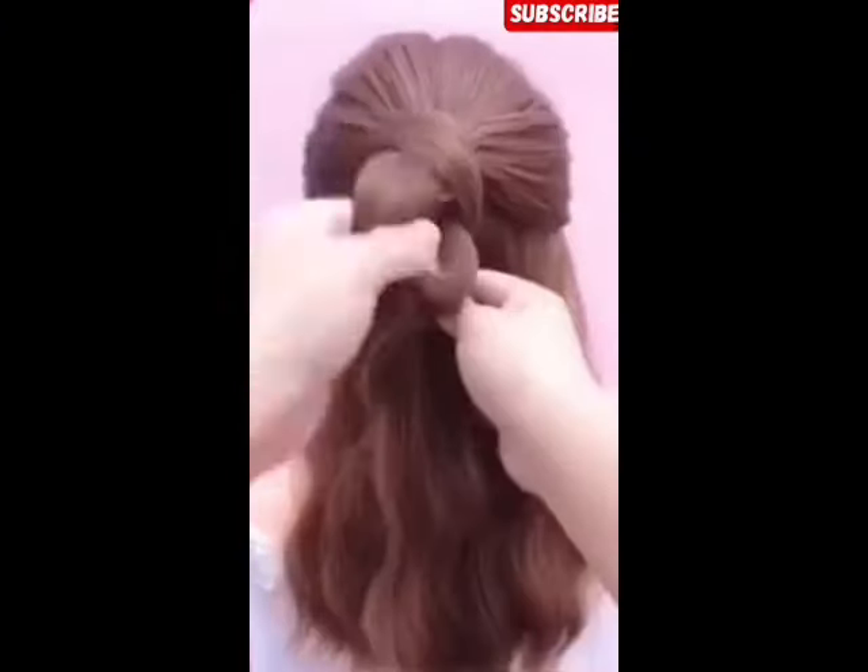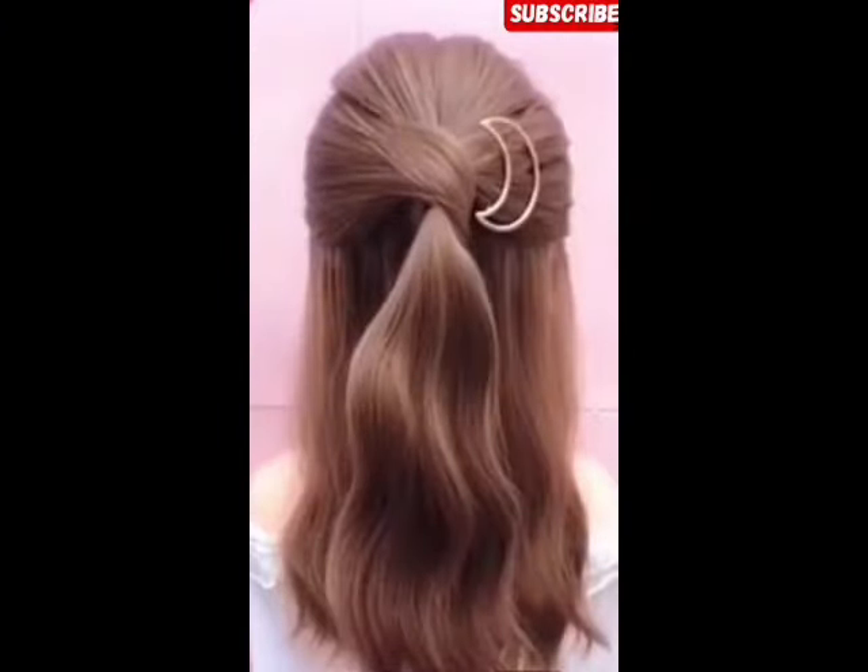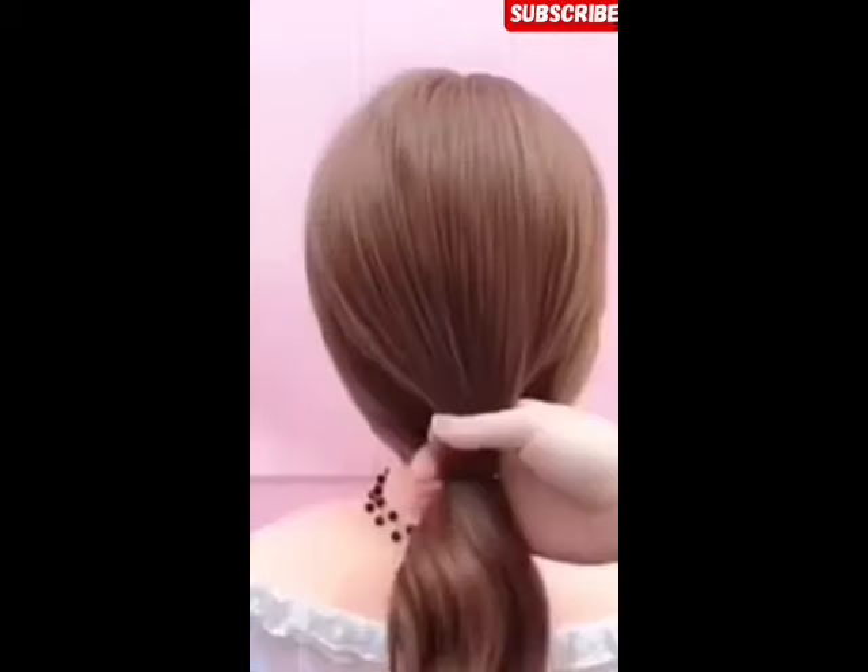But in this hair style, you have to fold it with a rubber band, fold it and clip it. And you have to keep it loose.